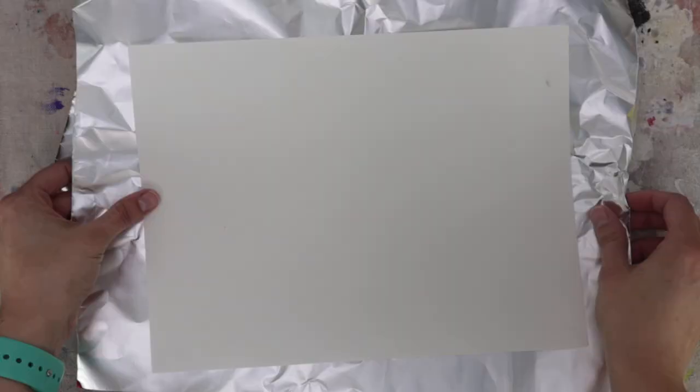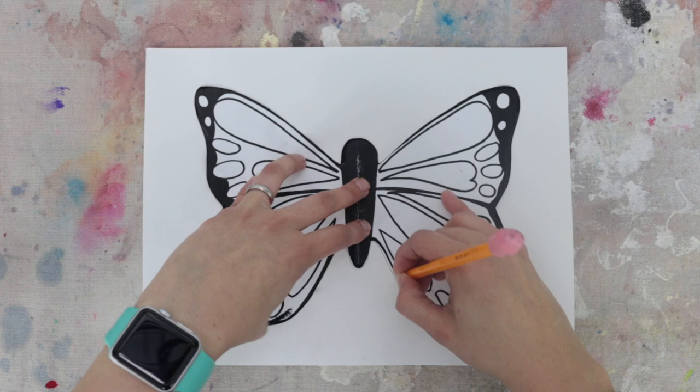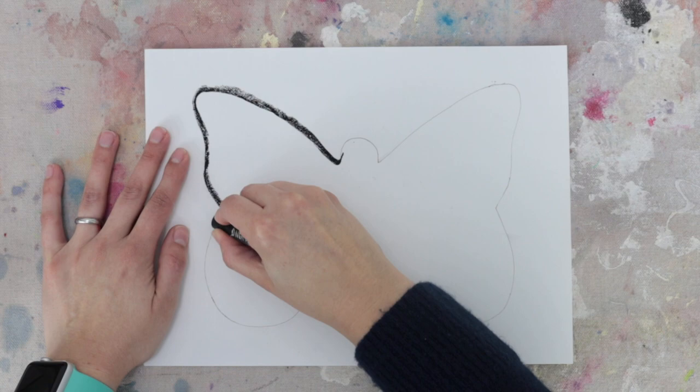Begin by placing your butterfly template in the middle of your white paper and use a pencil to trace around the butterfly. Then use a black oil pastel to trace over the pencil lines. Set your drawing to the side.